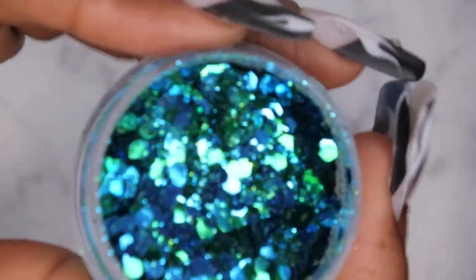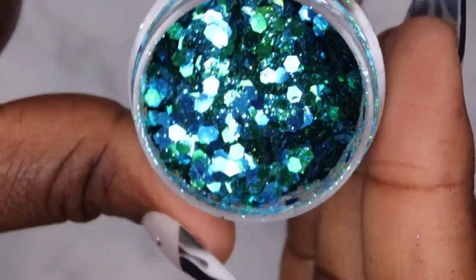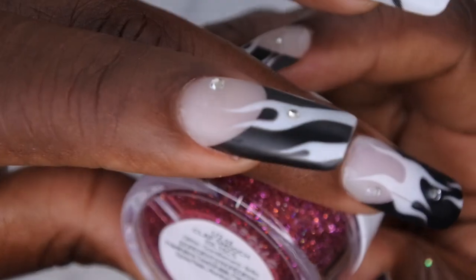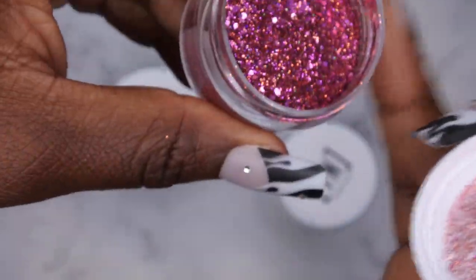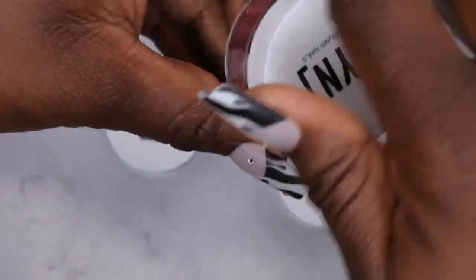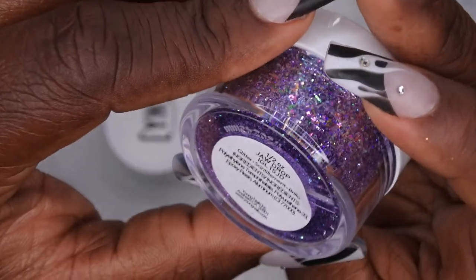This is absolutely stunning! It's like a teal blue with greens, fine glitters, chunky glitters — that is really really pretty. I'm excited to swatch that. Next we have Clap Smooch — that's a weird name, but oh man, that is pretty too! Miss Chef Tracy, these are really pretty glitter mixes. I like these a lot. This bundle was on sale, like three for fifteen dollars.